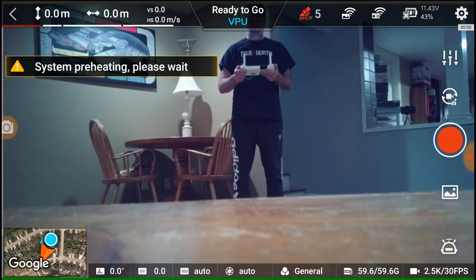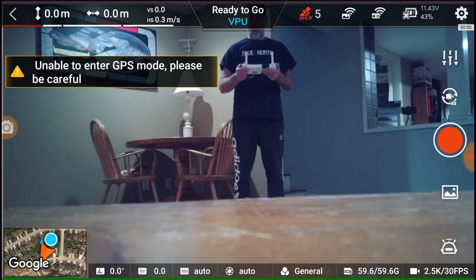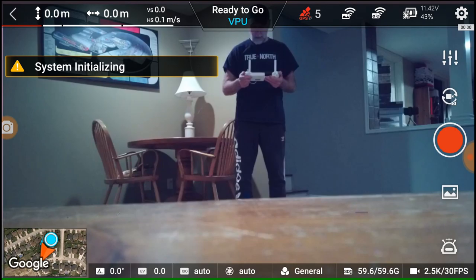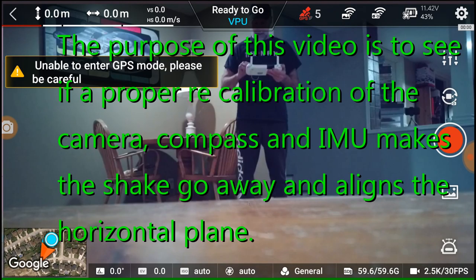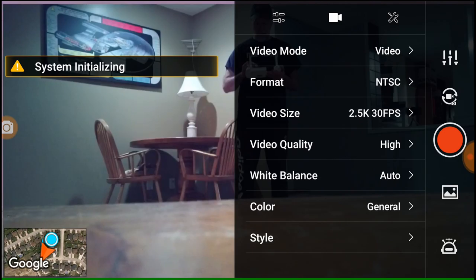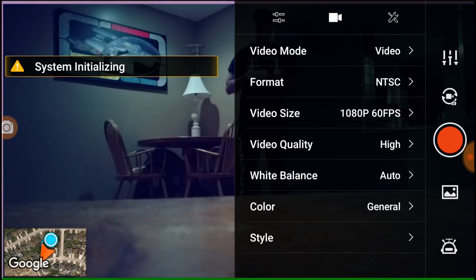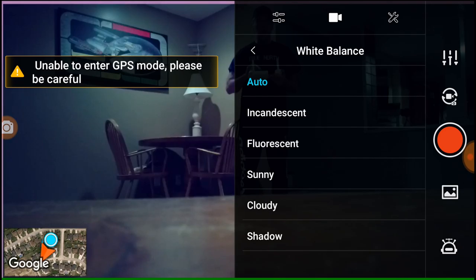I want to see if the stability has changed on a very short flight. In VPU mode, auto takeoff is supposed to go up 1.2 meters. According to the video, it's recording at 2.5K, so I'm going to change that to 1080 at 60.